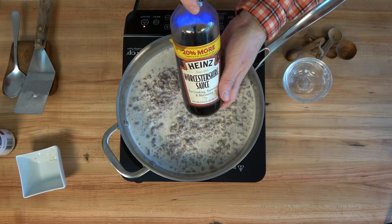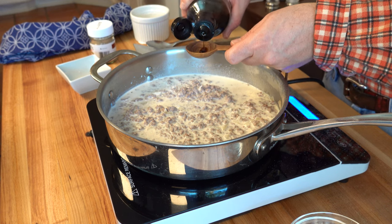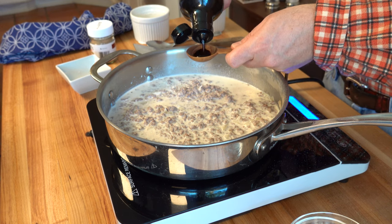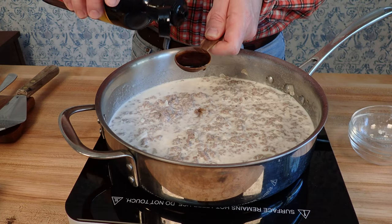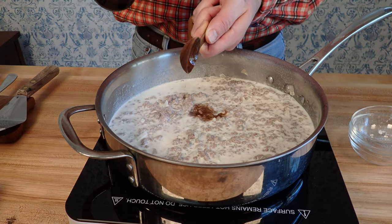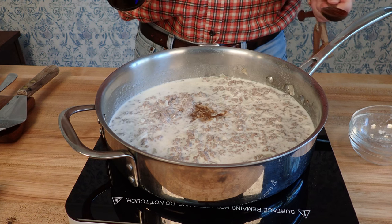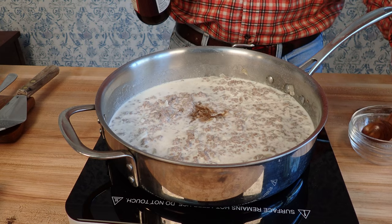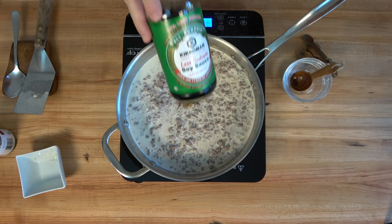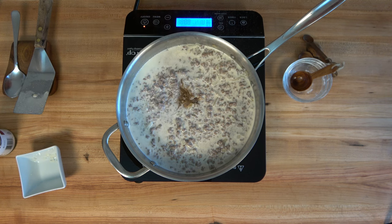The taste explosion is not over. W sauce — Worcestershire sauce — is on the way. One tablespoon of Worcestershire sauce; go ahead, dump it in. Absolutely delightful — look at those flavors going in. And the flavor train is rolling on. We're going to throw in a little bit of low-sodium soy sauce — one teaspoon. In it goes. Dynamite.